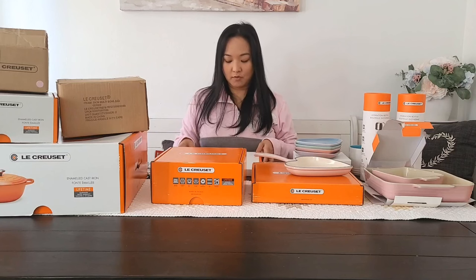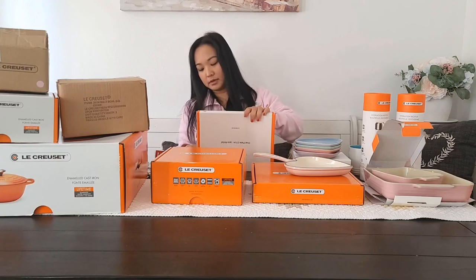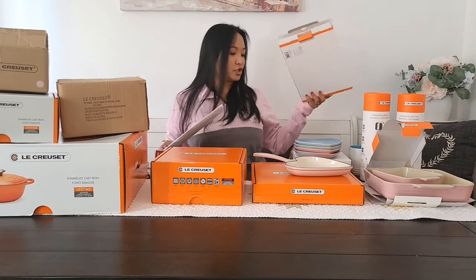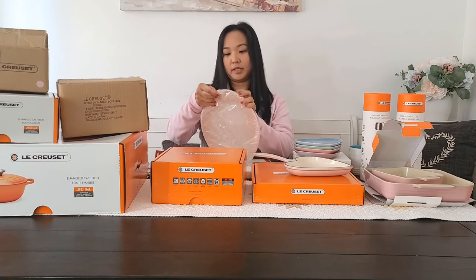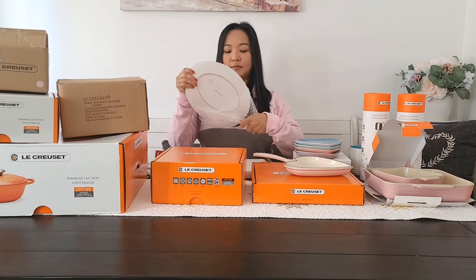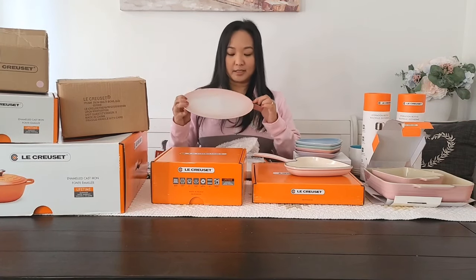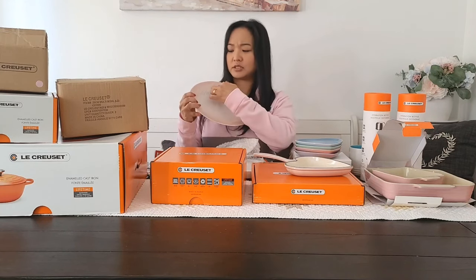This one is an oval plate — another stoneware piece. This is a pink oval plate, and it's perfect for serving. It's very cute. It has a flower border design.